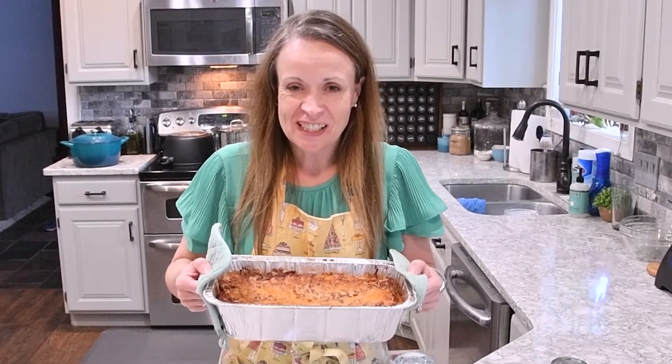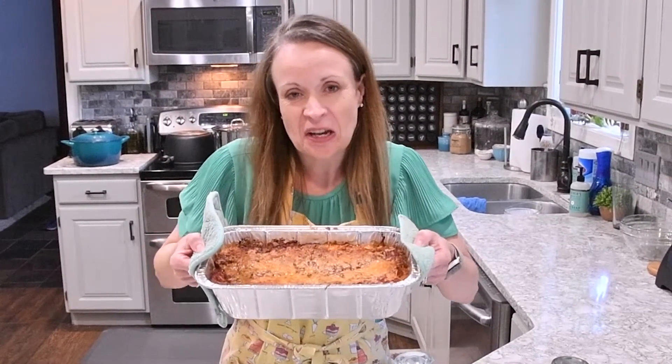Hi and welcome to Hi Miss Family Favorites. Today I'm going to be showing you how to make homemade lasagna.